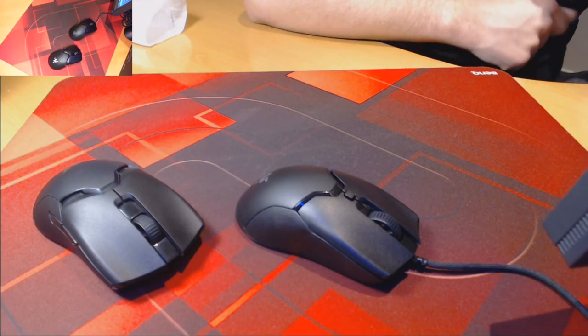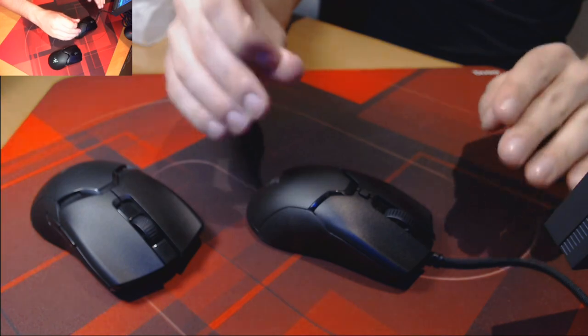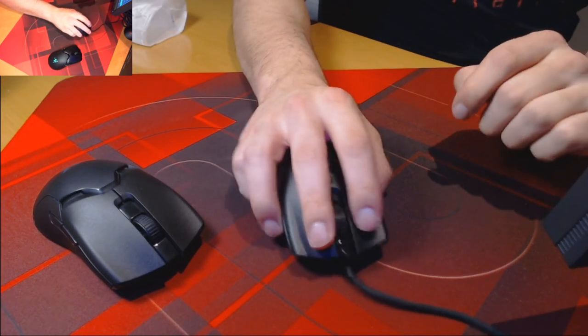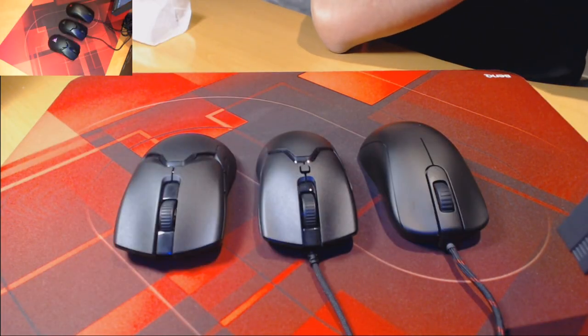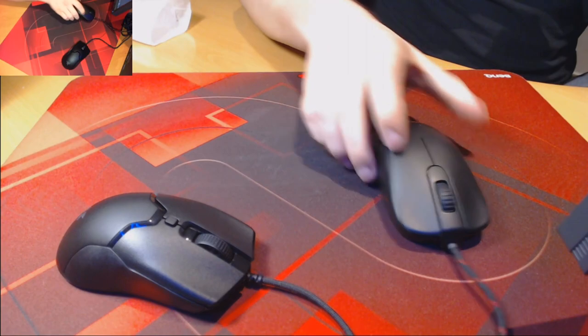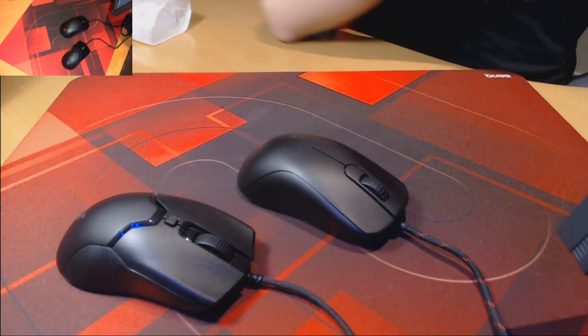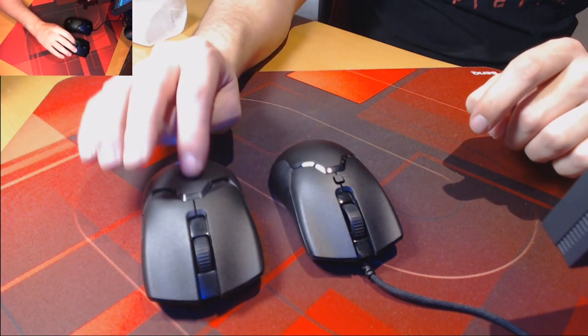I can see why this change has been made, because even with the redesigned hump, it was very difficult for me to palm the mouse. If Razer had not redesigned the hump, I felt like it would have been impossible. The hump is very similar to the hump that can be found on the back of the Zowie S2. However, because the S2 is slightly larger in all dimensions, it fits the palm a lot better.